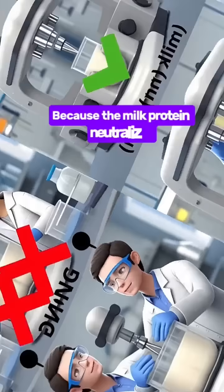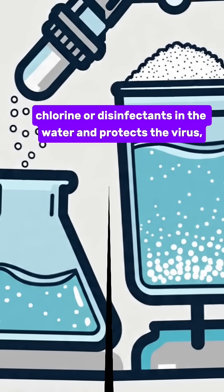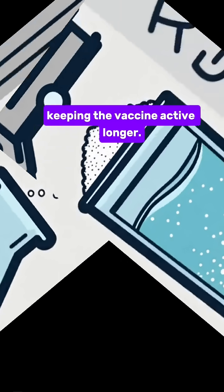Why? Because the milk protein neutralizes chlorine or disinfectants in the water and protects the virus, keeping the vaccine active longer.